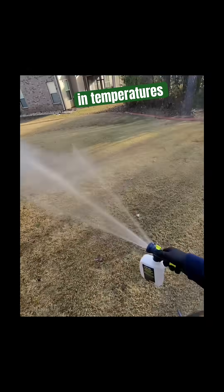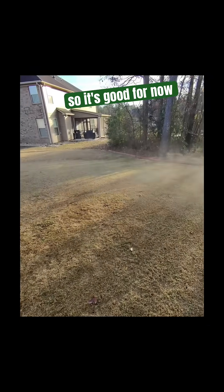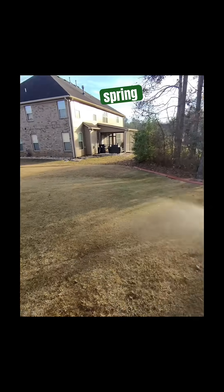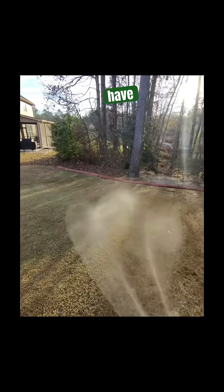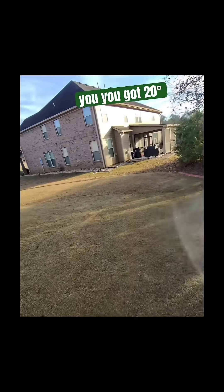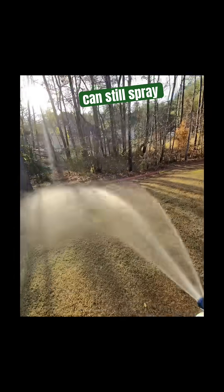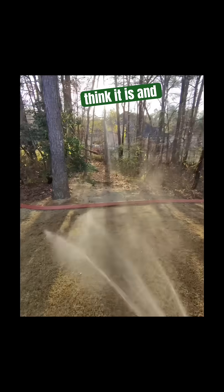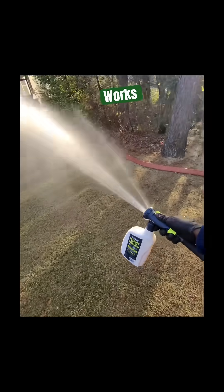Remember, this works in temperatures 45 degrees or higher, so it's good for now and good for the spring. But if your yard is frozen and you've got 20-degree weather, this is not going to be that effective. You can still spray it if you want, but I'm just giving you warning that it's probably not going to work like you think.